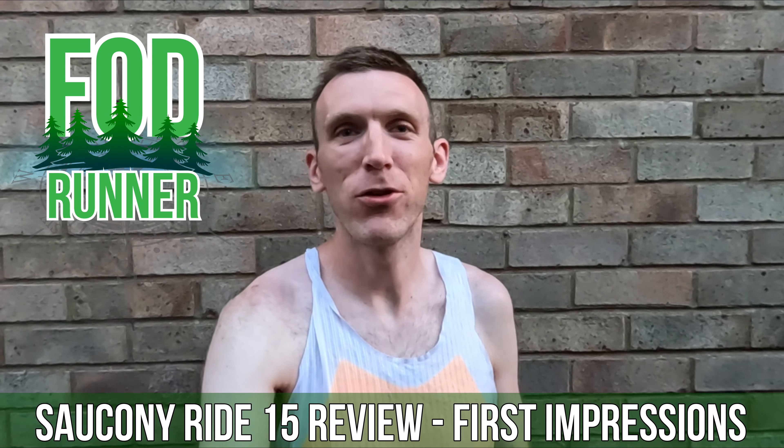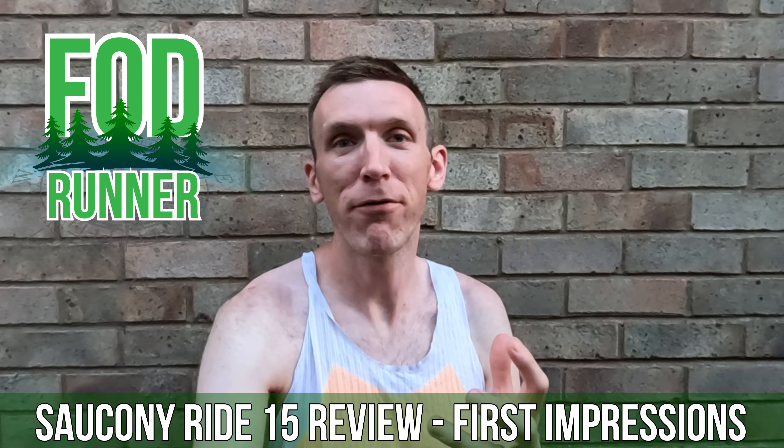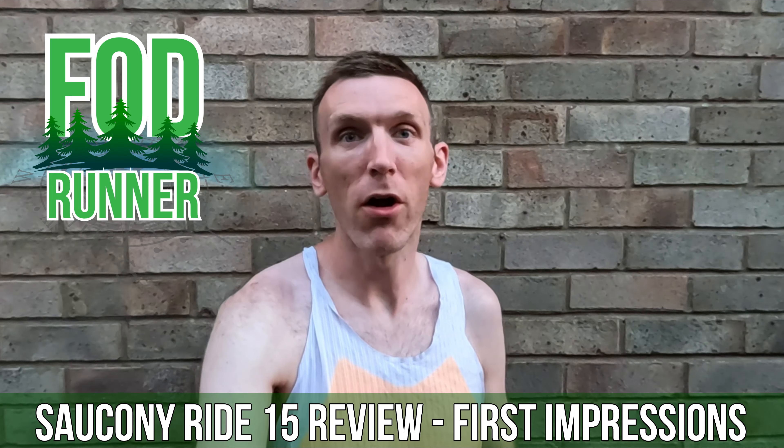What is up guys, Andy Forest SteamRunner here, and welcome back to another video. Today I'm giving you my first impressions of the Saucony Ride 15.